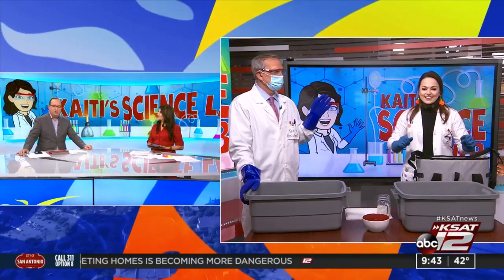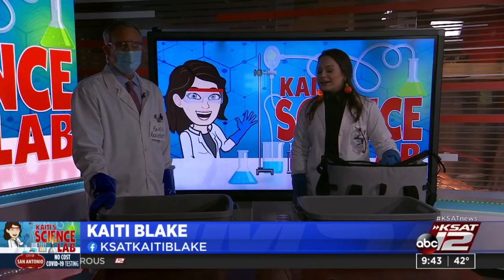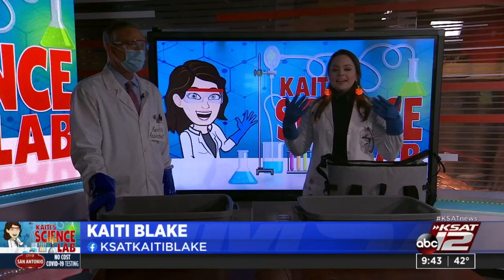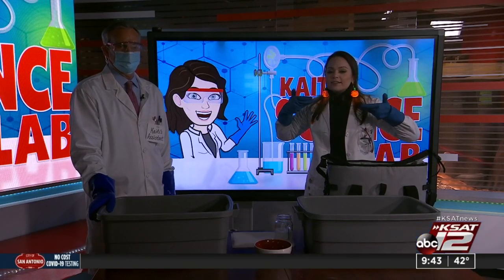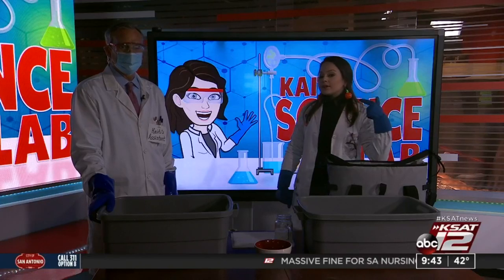But first things first — check out the earrings. They light up! Halloween spirit! They're courtesy of H-E-B, thanks H-E-B. There are several modes, you can change the lights, but I can't do it now that I've got my gloves on. Those are cool.